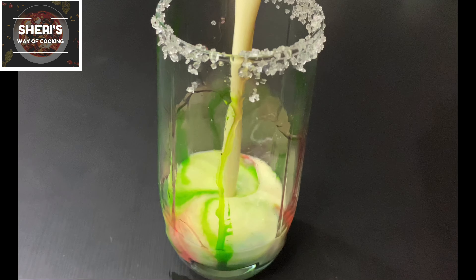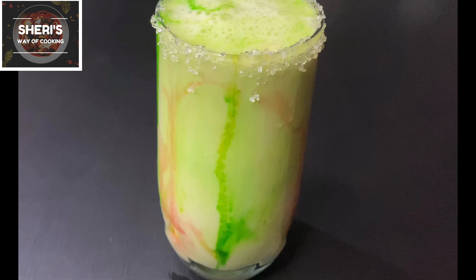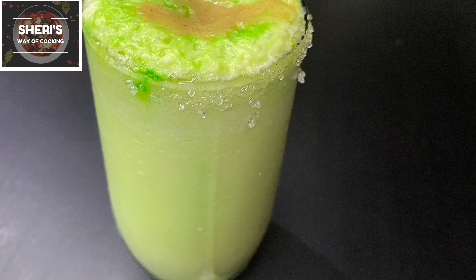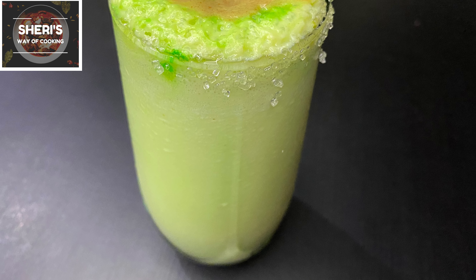Hi friends, Assalamualaikum. Shinesh Mere cooking. Welcome to Jus Recipe. This recipe is a juice recipe. If you are ready to add a juice recipe, stay tuned.